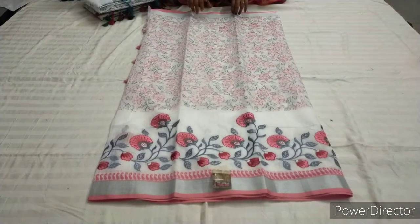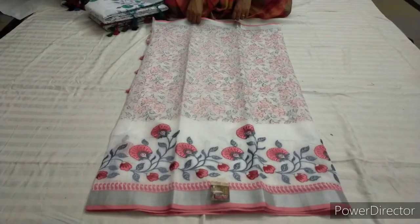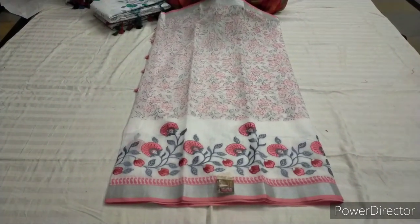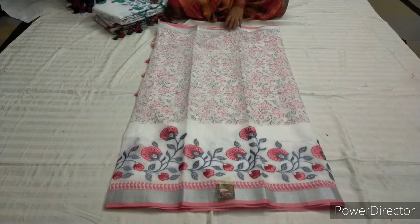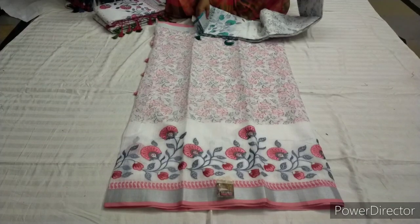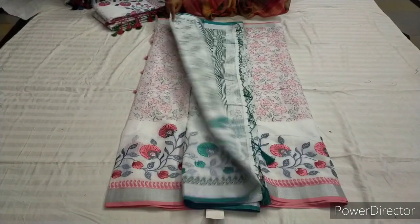This one is priced at 950 with free shipping. It is a very nice look and a very neat color combination. The color combinations are different.